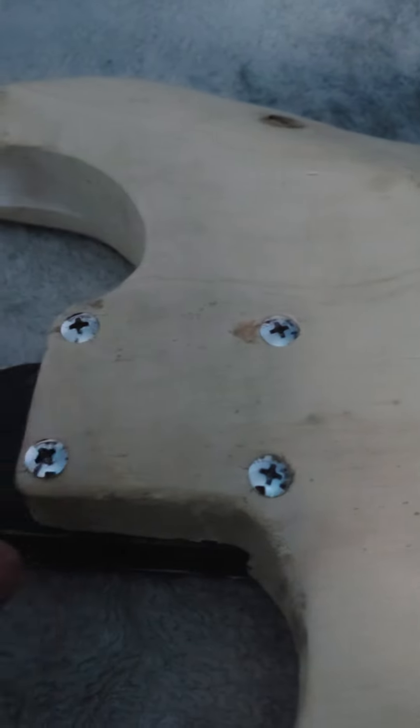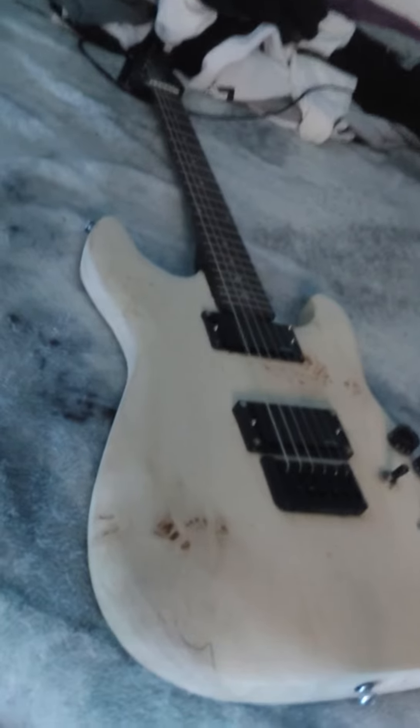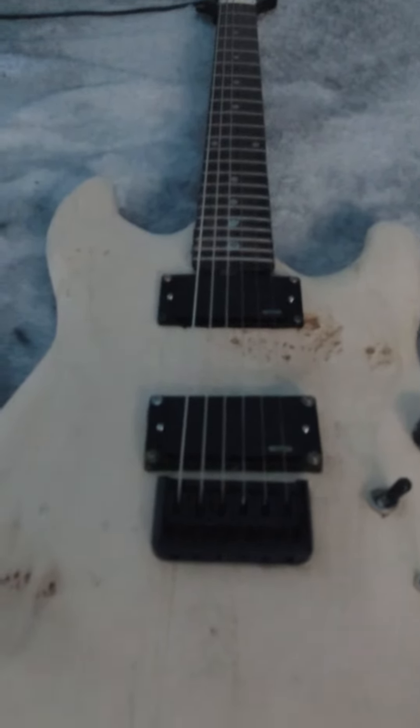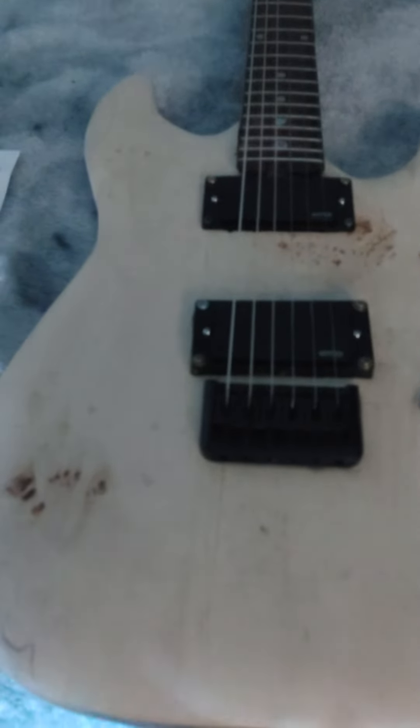It's a bolt-on neck — that's what we call it when the neck is attached with screws into the body. That's about all you really need to know. It's a 22-fret guitar with a Stratocaster-style body, just like those guitars over there.